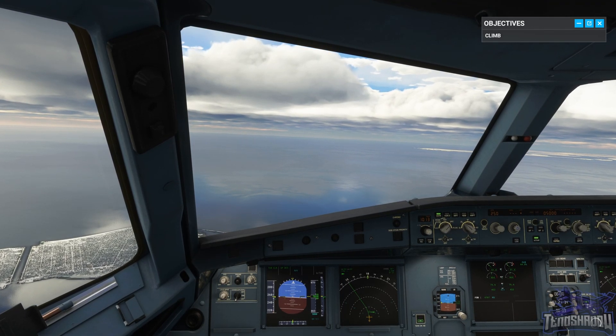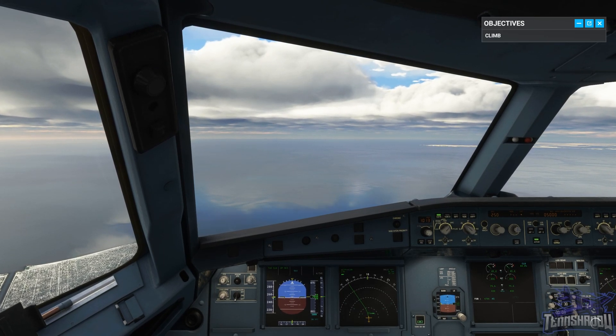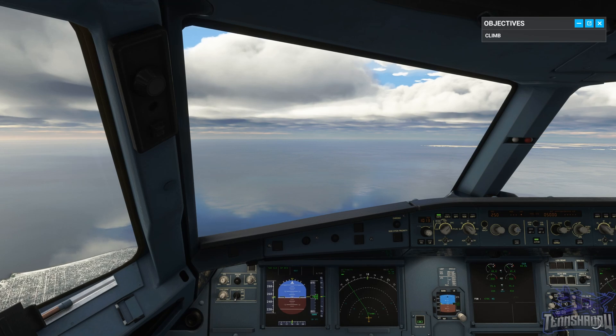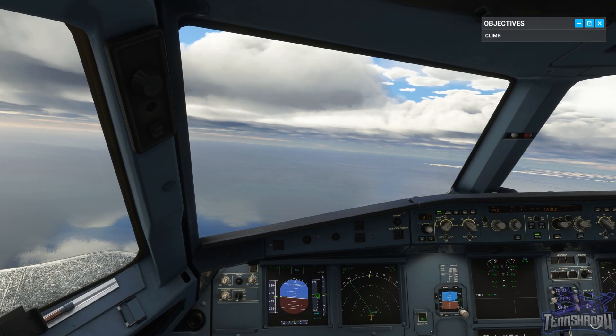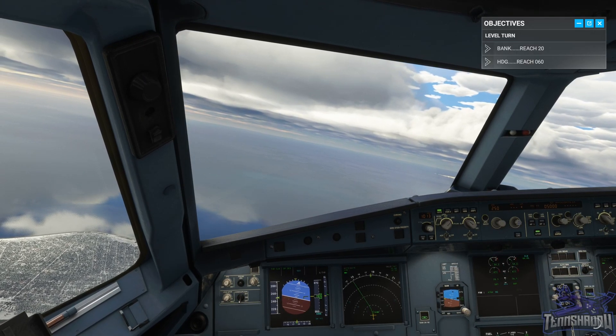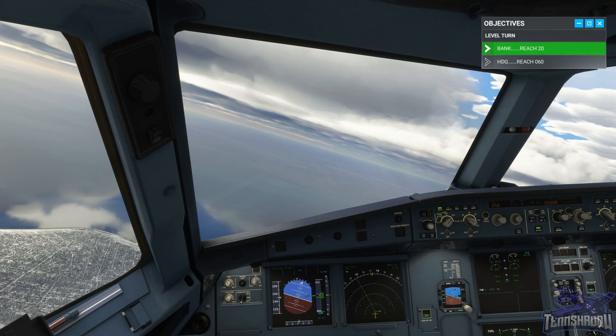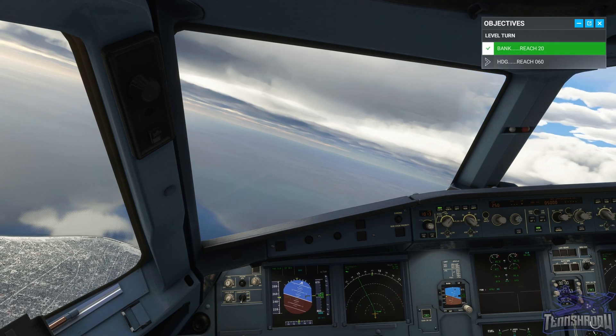Little sharp there. Now maintaining seven thousand feet. Make a turn to the left onto heading zero six zero, aiming for a twenty-degree bank angle. Zero six zero — seven thousand. Already messing up the altitude. Twenty degrees for the turn.